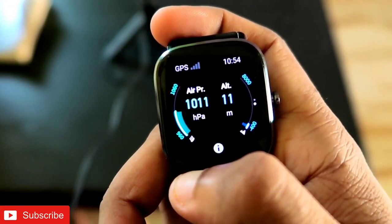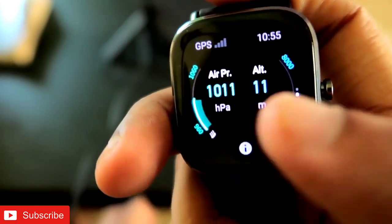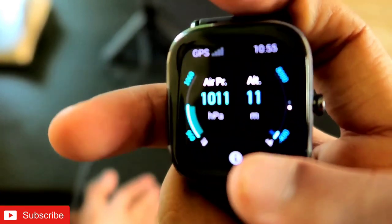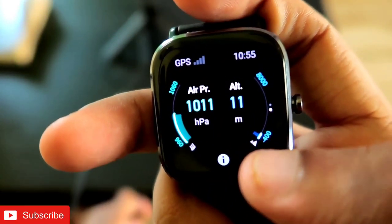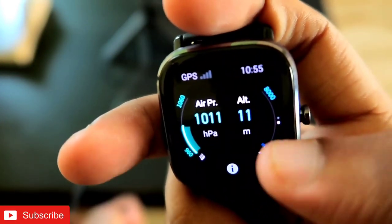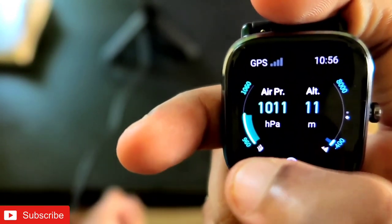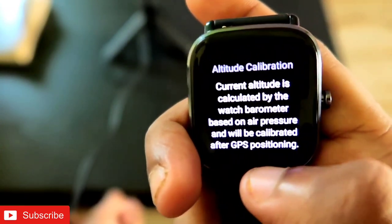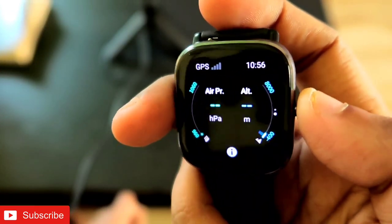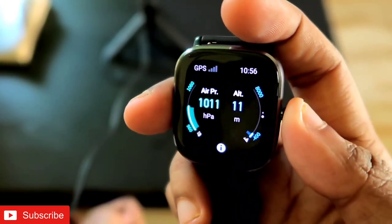You can see it is showing a lot of information: air pressure at 1011 HPA, and altitude at 11 meters. If you are trekking or mountain climbing, you need to know the altitude because your oxygen levels will be lower. The watch shows altitude with a mountain sign. It also displays air pressure, and it seems this watch has a barometer, which is required to get those air pressure and altitude readings.